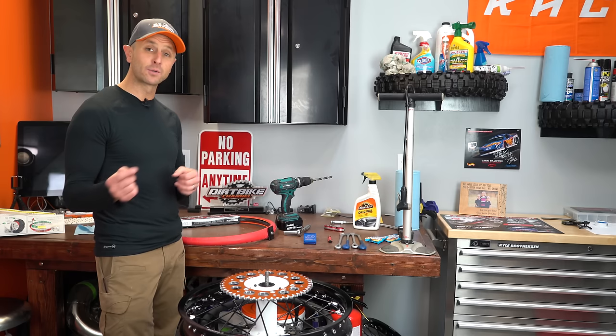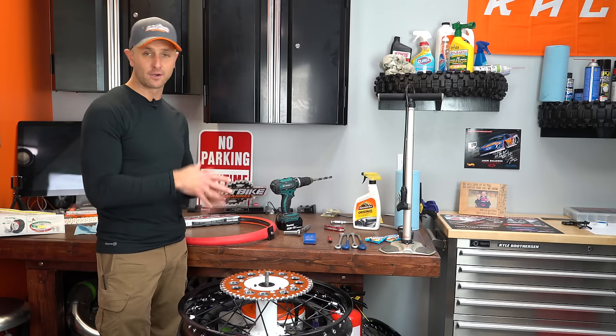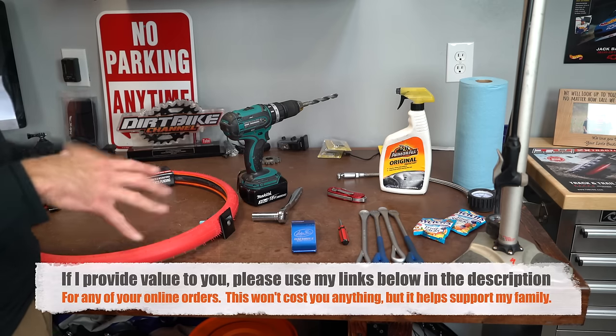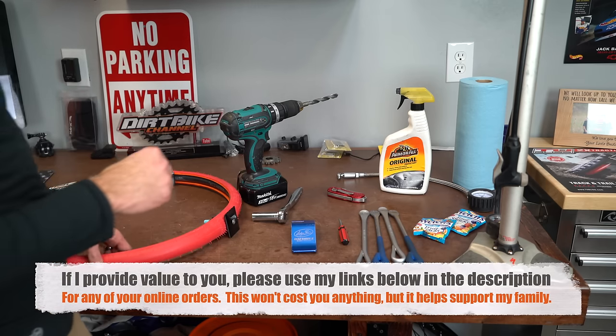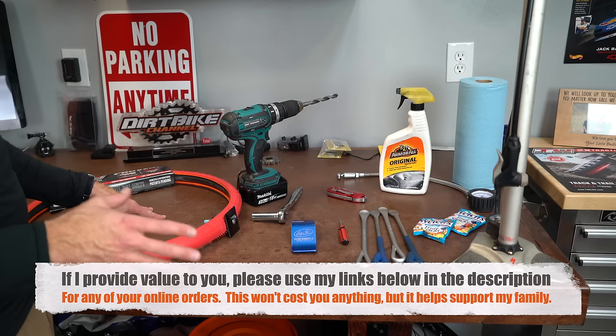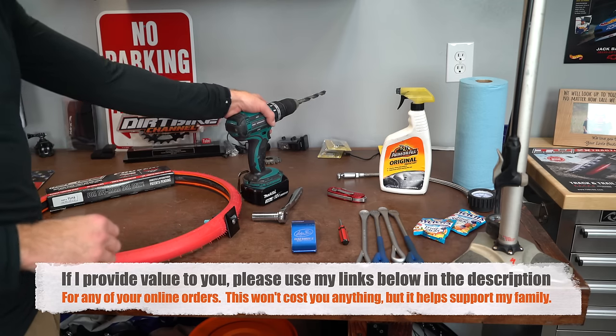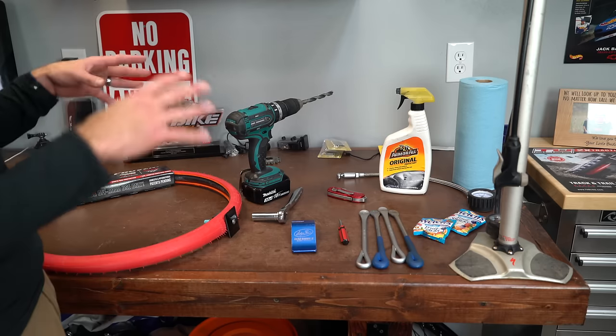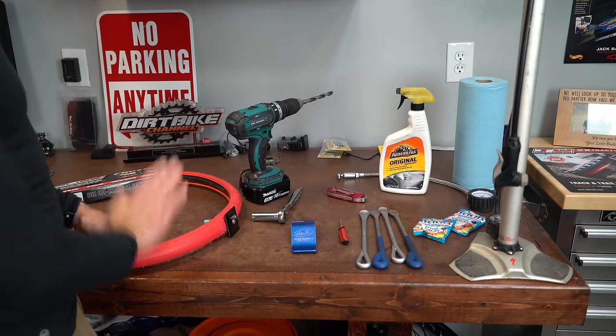Let me bring you in closer to the bench and show you the tools that you're going to need. Before I get too far into this, I just want to mention that I have all the links to most of these tools down in the video description, and if you would use those links that would help me out a ton. That's how I support my family — it won't cost you anything extra but it will help you to get some of this stuff and help me out.